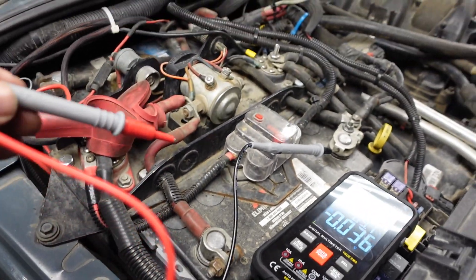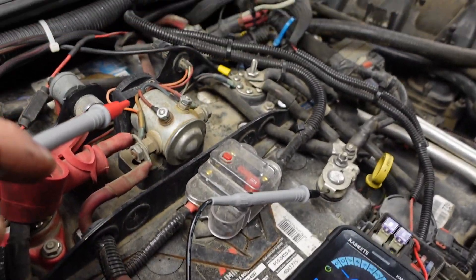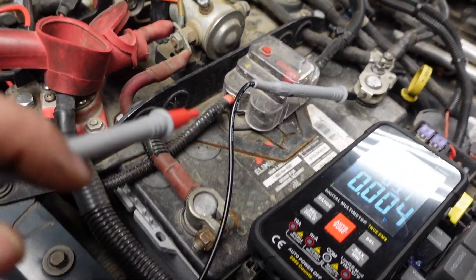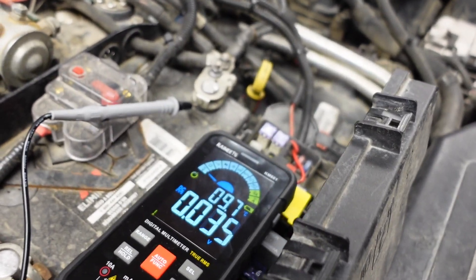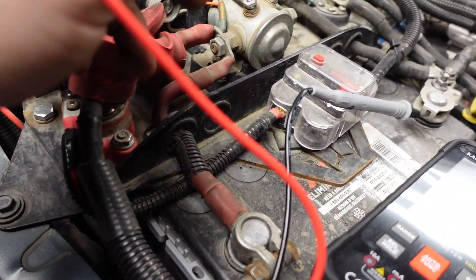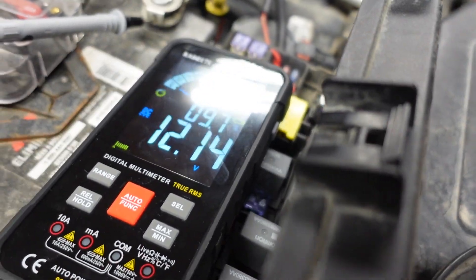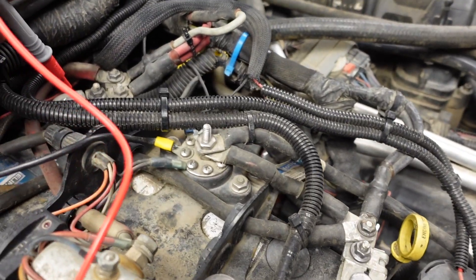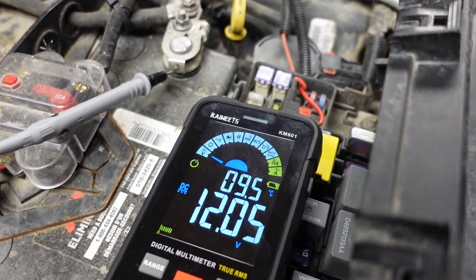What I like about this setup is the Genesis dual battery system. It isolates the batteries — my main battery is one, and the secondary battery is isolated through there. So 12.14 on the secondary and 12.05 on the main battery — really close.